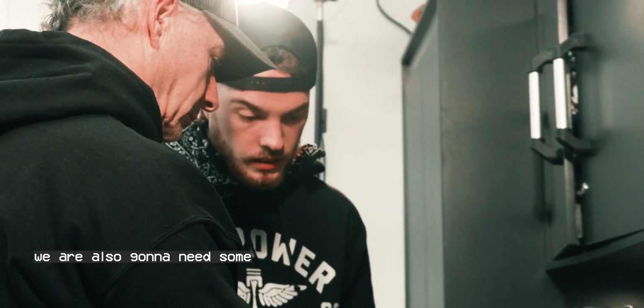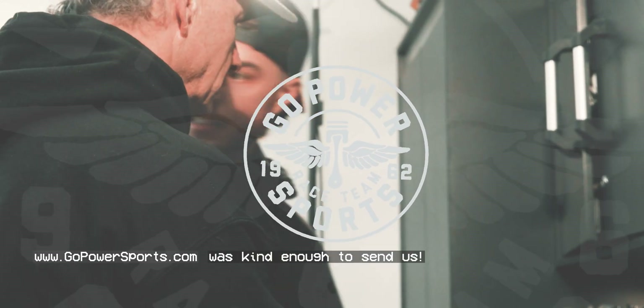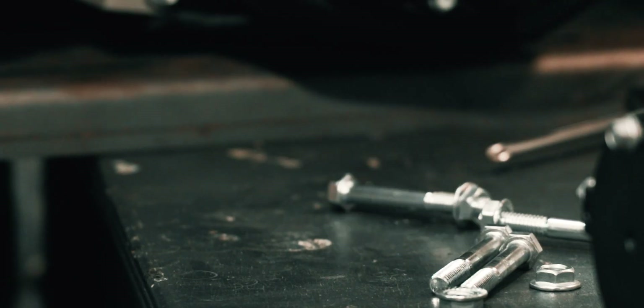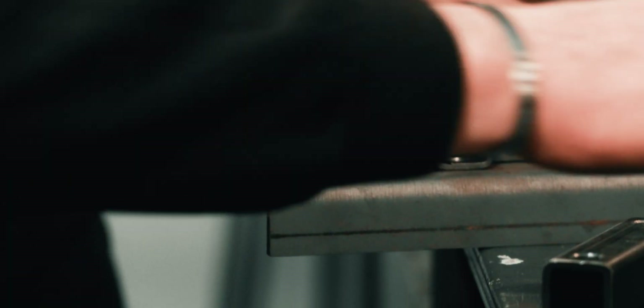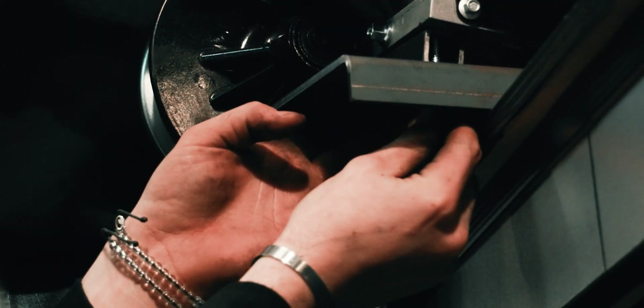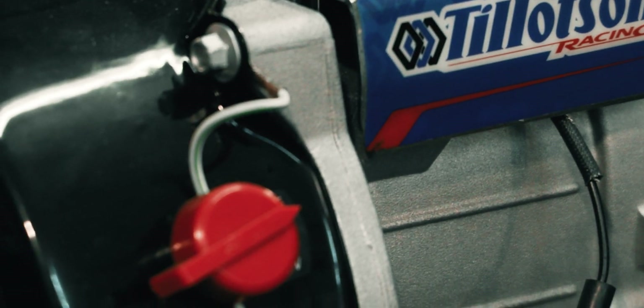We're also going to need some engine risers, which Go Power Sports was kind enough to send us. Thank you, GPS.